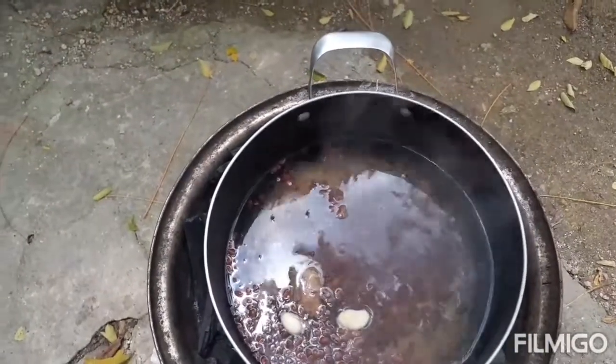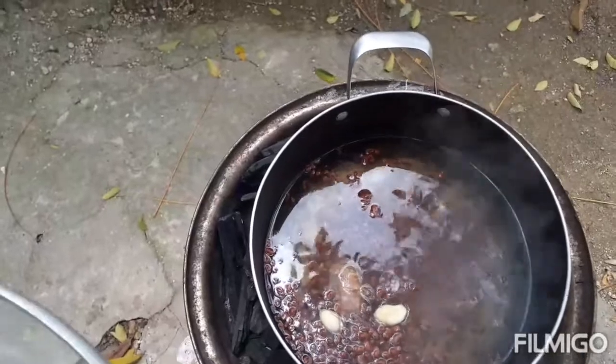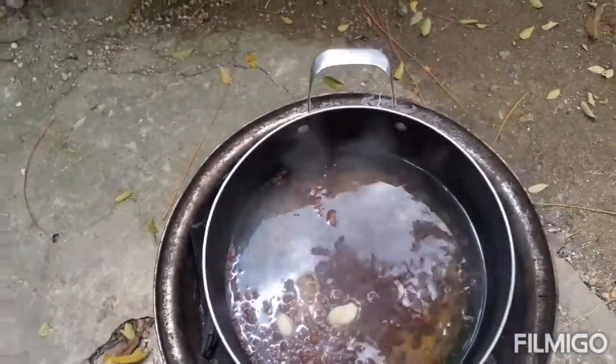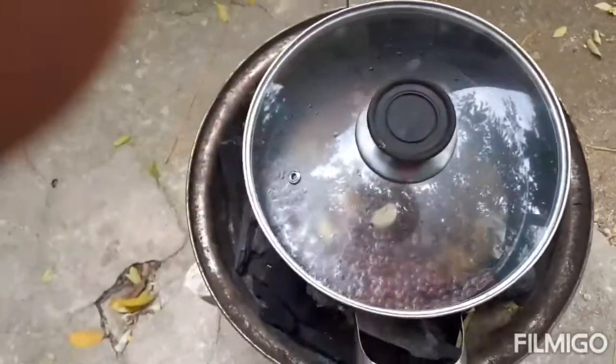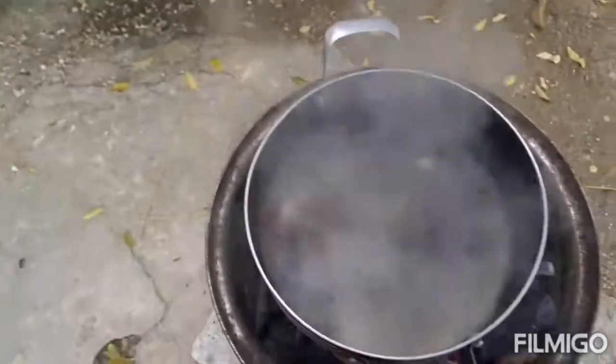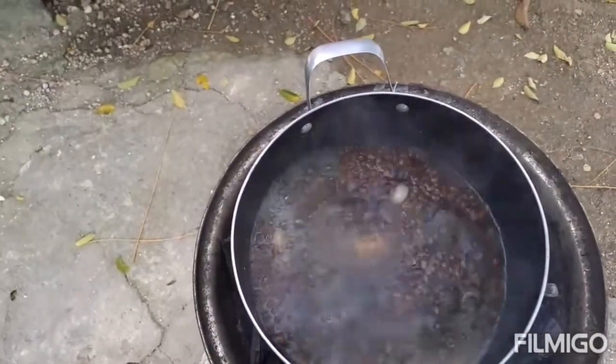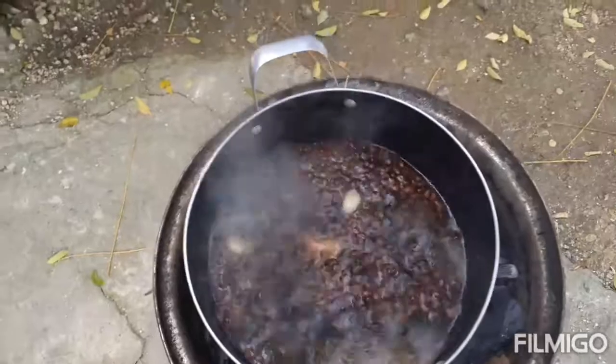I'm not sure what veg I'm gonna be doing today, so hopefully I can come up with something you guys will like. My peas is boiling, coming along real good with my garlic and my ginger.